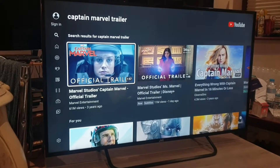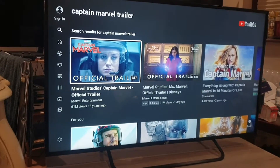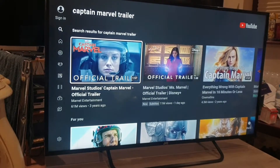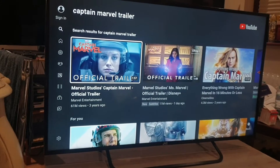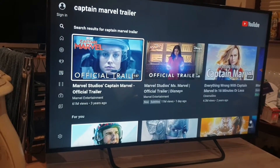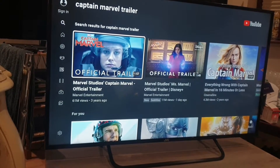Welcome back to another video from Sterling Tech UK. This is a fantastic little TV — the JVC LT40CA790. It's an Android TV, so it's compatible with your Android phones and Android devices. It's a 40-inch smart full HD LED backlit TV.